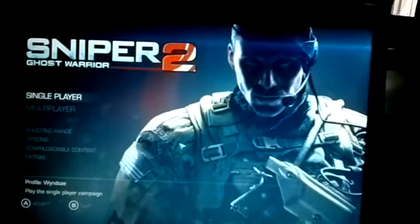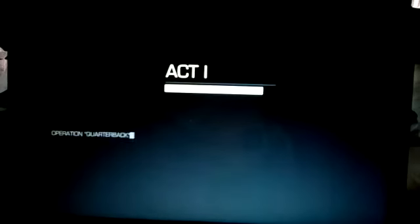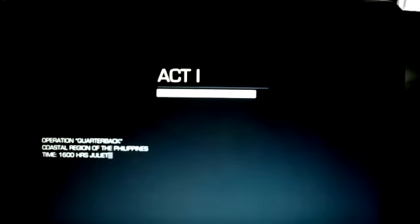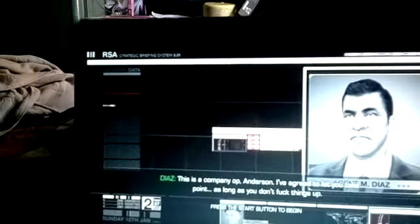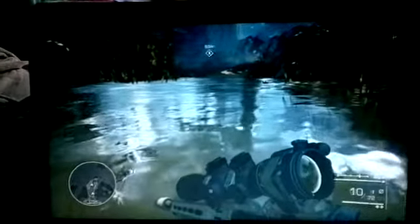Okay, now let me show you the gameplay. As long as you don't mess things up. Okay, wonderful graphics.